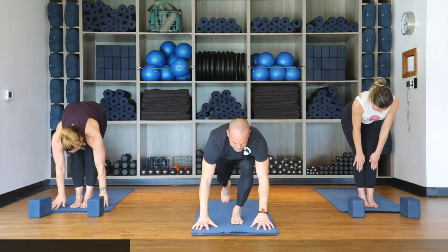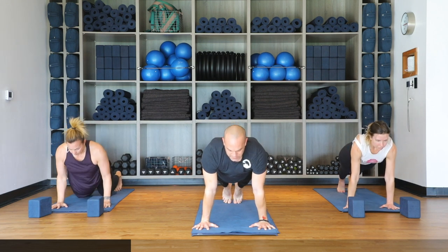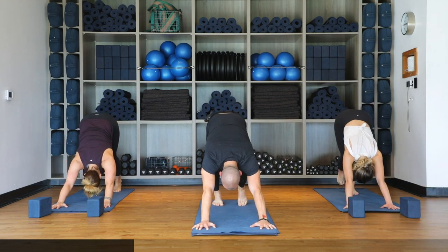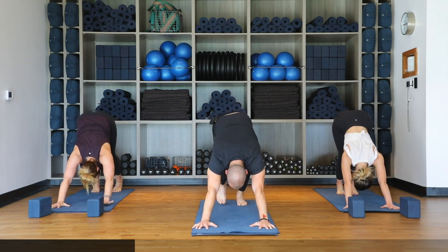Let's flow out — halfway lift on the inhale, then plank, hands to the mat stepping back. Flow through: inhale shifting forward, lower halfway down on the exhale. Inhale upward facing dog — uncurl the toes, kneecaps and thighs off the ground as you pull the mat toward you. Exhale downward facing dog. Reset feet and palms.